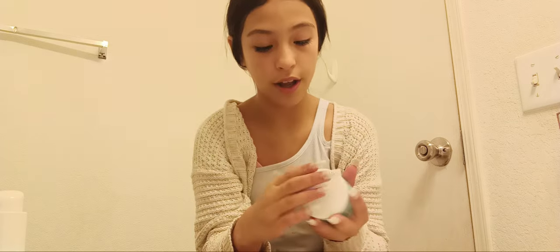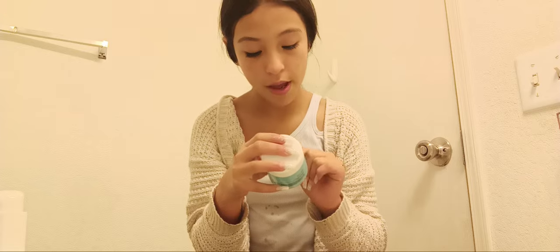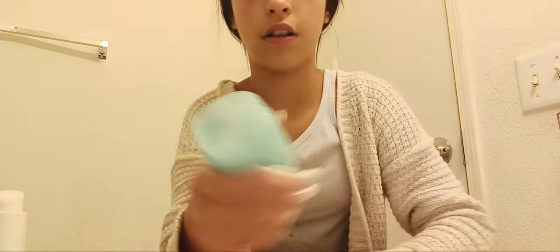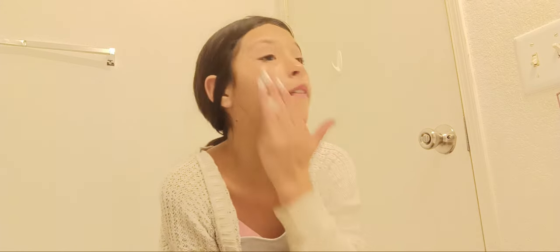Just wet your face with water and then next I go in with the makeup melting cleanser balm. Even if you don't have makeup on, you can still put this on — you can really feel the hydration and softness. You always want to apply it like this when you have nails, and then it goes all under and you just put it on your face everywhere.